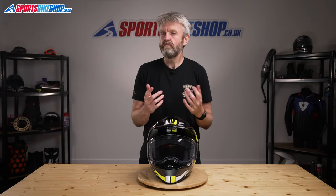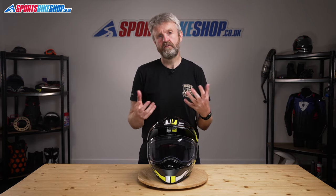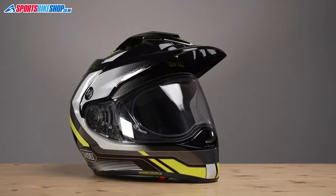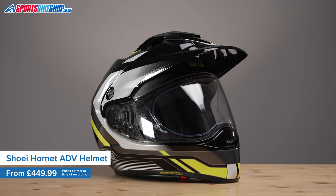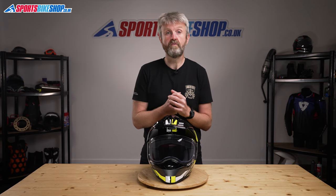Shoei's Hornet ADV is a long-running adventure helmet that shows the sort of class most riders expect from a top-line brand like Shoei. It costs from £449.99 in plain colours through to £539.99 for graphics like this sovereign colour scheme.